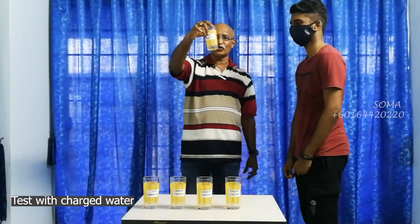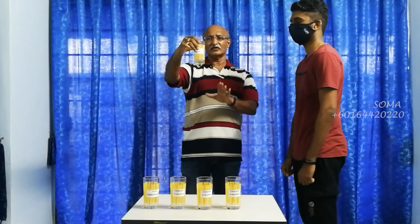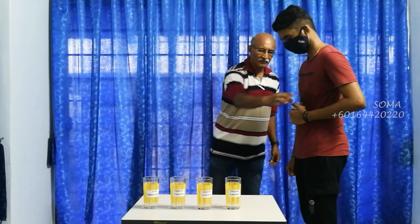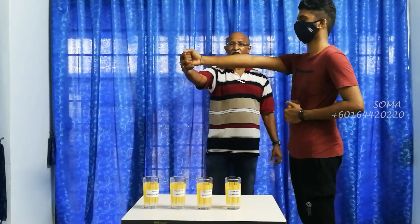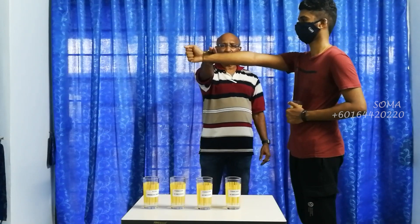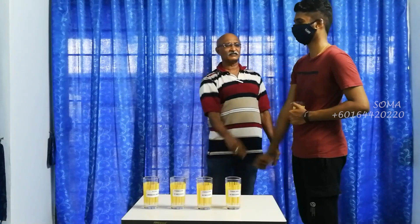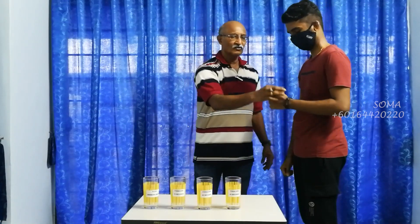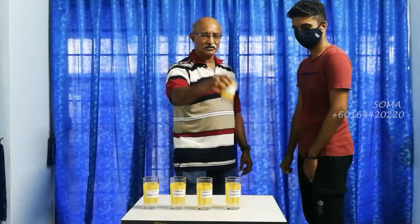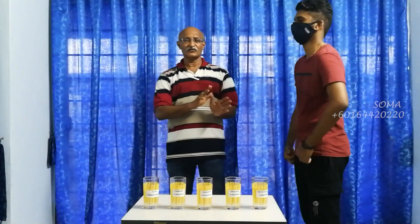Now this is the fourth and fifth one. This is specifically a water device designed for water. Are you ready? One, two, three. Now, what do you have to say about this? This is the strongest. This is the strongest.